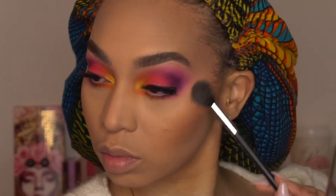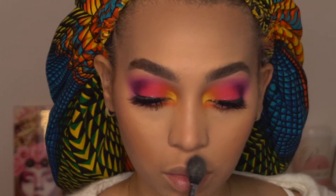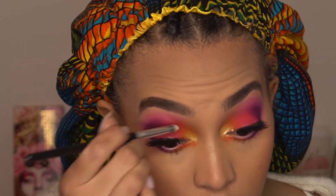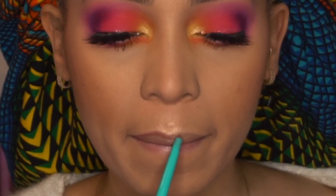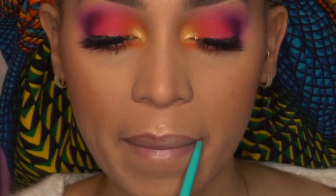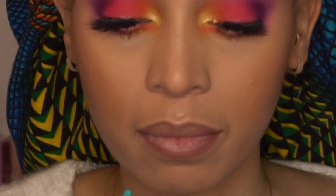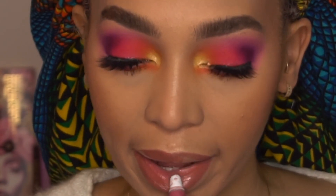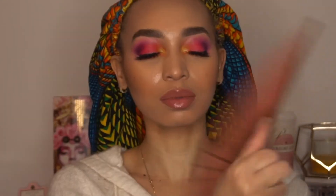Now I'm applying some highlighter to my face. The highlighter I'm using is from my Project Pan — it's the Jaclyn Hill Trio Palette. I'm also applying some highlighter to the inner corner on top of that yellow Water Slide, using the shade Pearl from that Trio. Now I'm lining my lips with the Beauty Bakery Sugar Stick Lip Liner in Creme de la Crop, then going in with my Too Faced Liquid Matte Lipstick in Chihuahua. To complete the look, I'm setting my face with Urban Decay All Nighter Setting Spray.